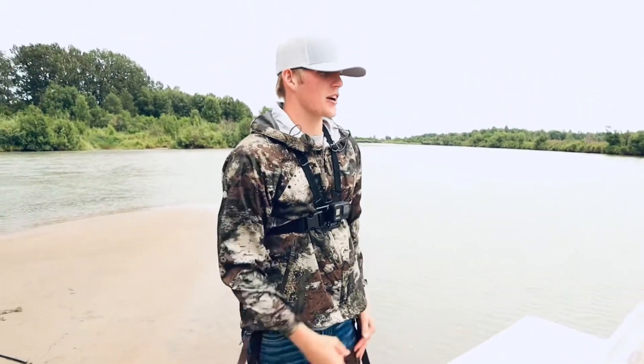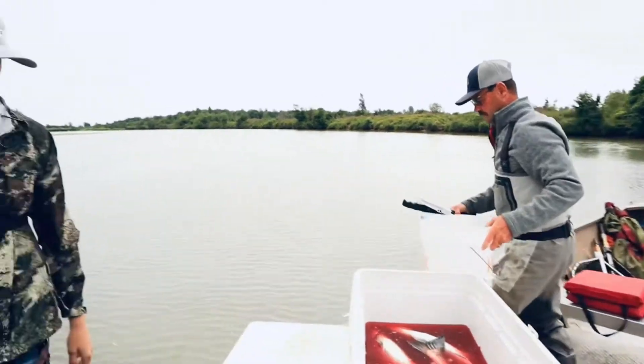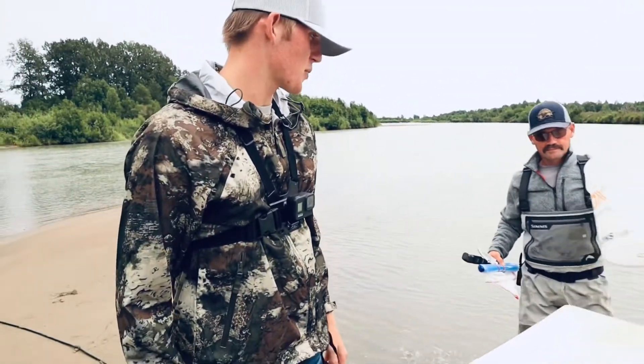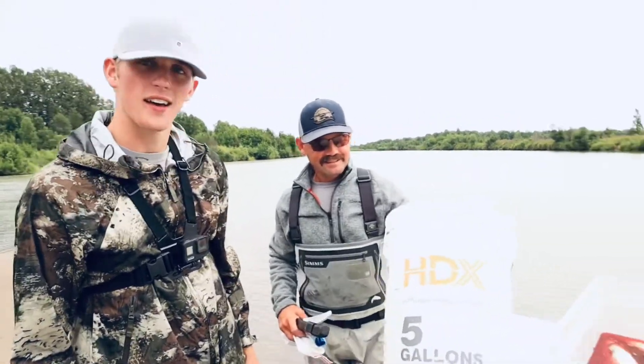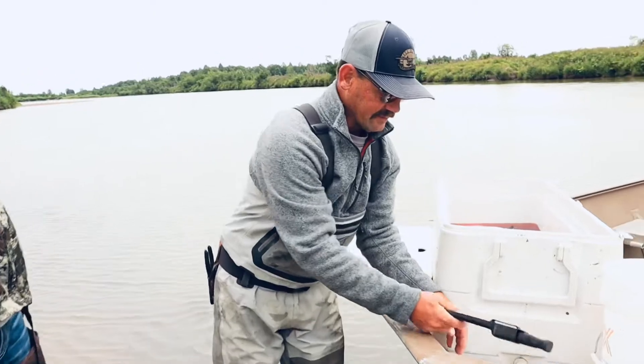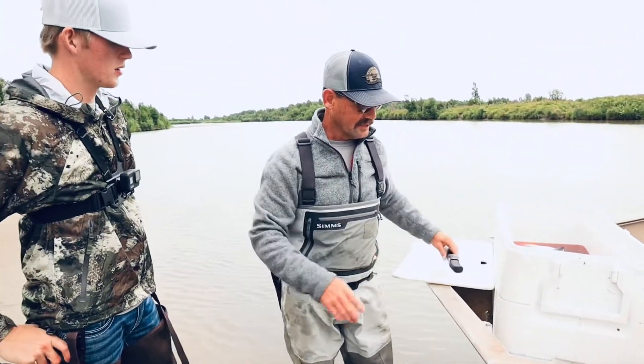We caught 15. We're with our guy Danny and he's going to fillet them out real quick and I'll film him so y'all know how to clean silver salmon. He's pretty good at it. We're just going to do a simple fillet, get the ribs out, and save the bellies — they're good for smoking or for barbecuing.